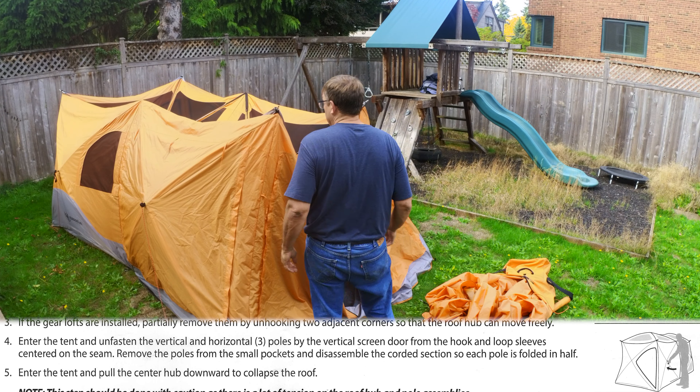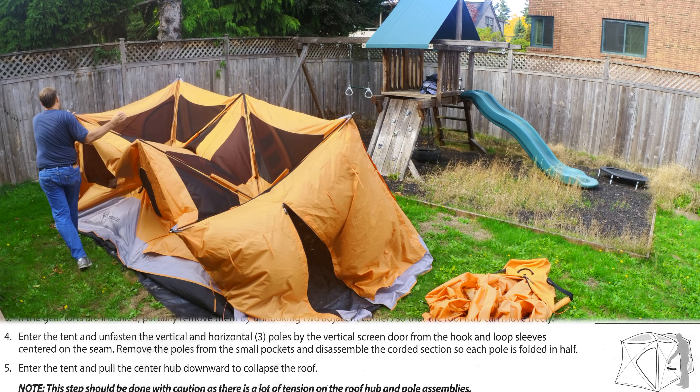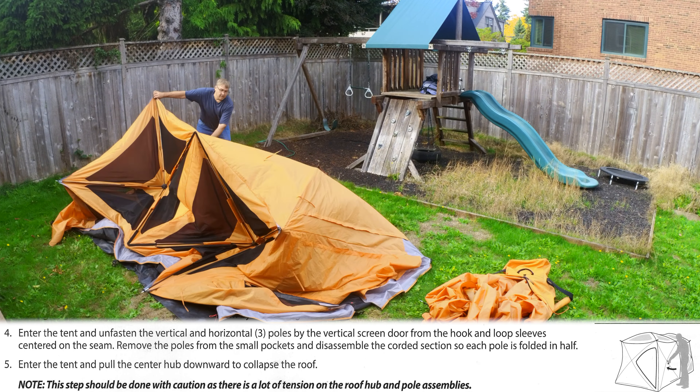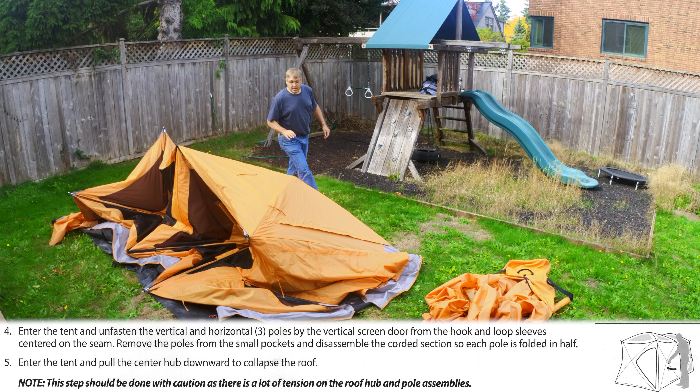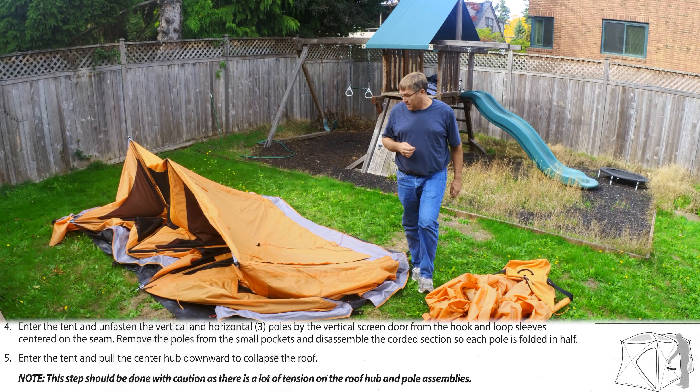After that I circle the tent, pushing and popping in all five wall panels, and the entire tent flops down on its side easily. The next steps of folding it up are not so straightforward, and it took me a number of times at home to figure it out.